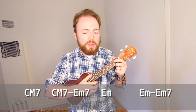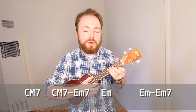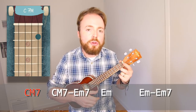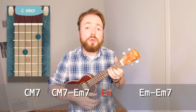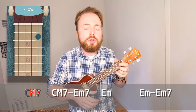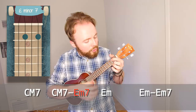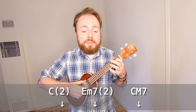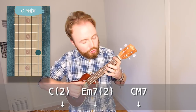Basically the song goes from C major 7 to E minor 7 to E minor, and then back down from E minor to E minor 7 to C major twice. Then on the second time in the E minor we finish it by playing three down strokes on the C2, E minor 7 to E minor 7 and back to C major 7. Then we finish it with three more downstrokes on C, E minor 7 two, and E minor.